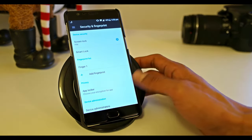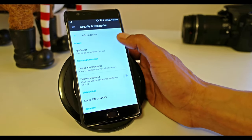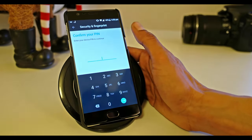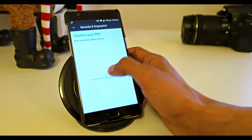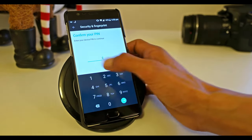The next option in Security and Fingerprint is the App Locker, which is a great feature. We need to use our PIN code in order to get in, not the fingerprint scanner. So let's go ahead and log in.